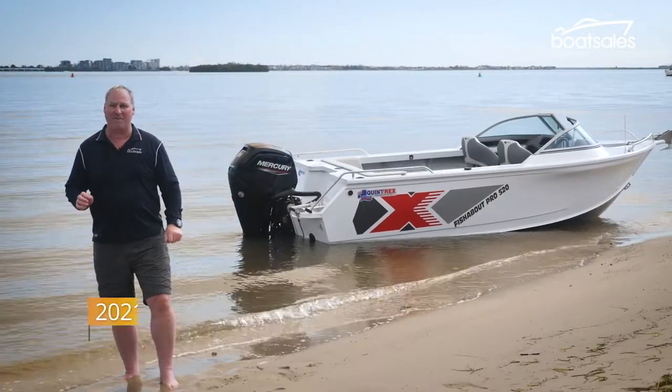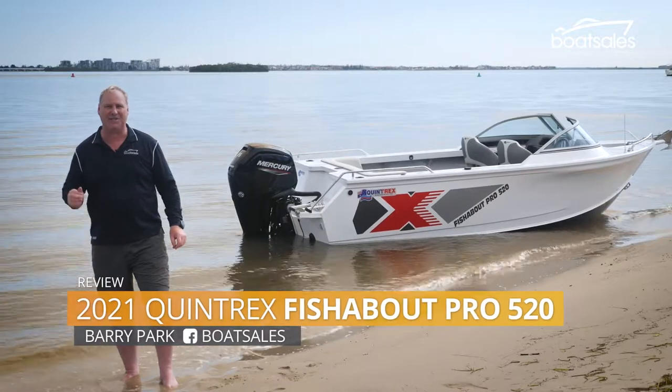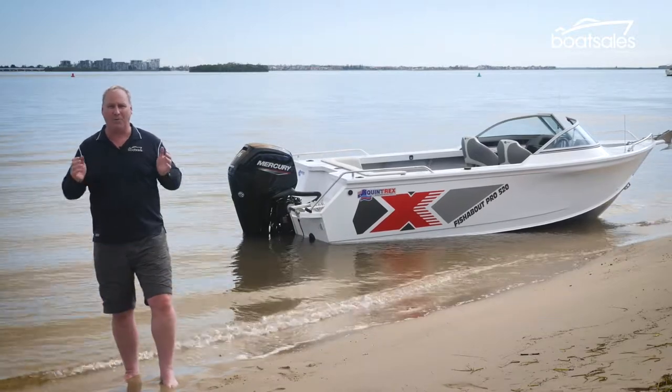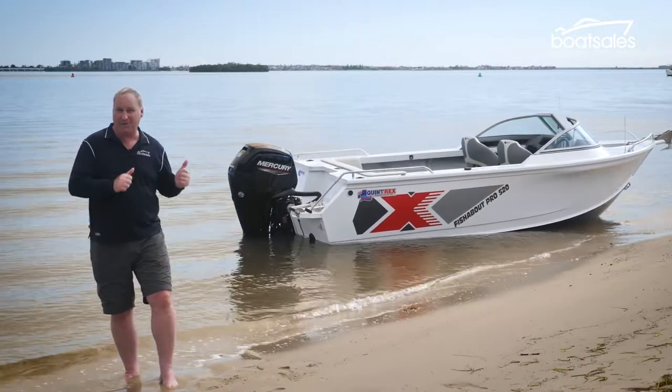It's time to forget almost everything you know about Quintrex. The brand is about to undergo some of its biggest changes in its 75-year history, all to improve the driver experience. What does that mean for the Fishabout Pro range? Let's find out.